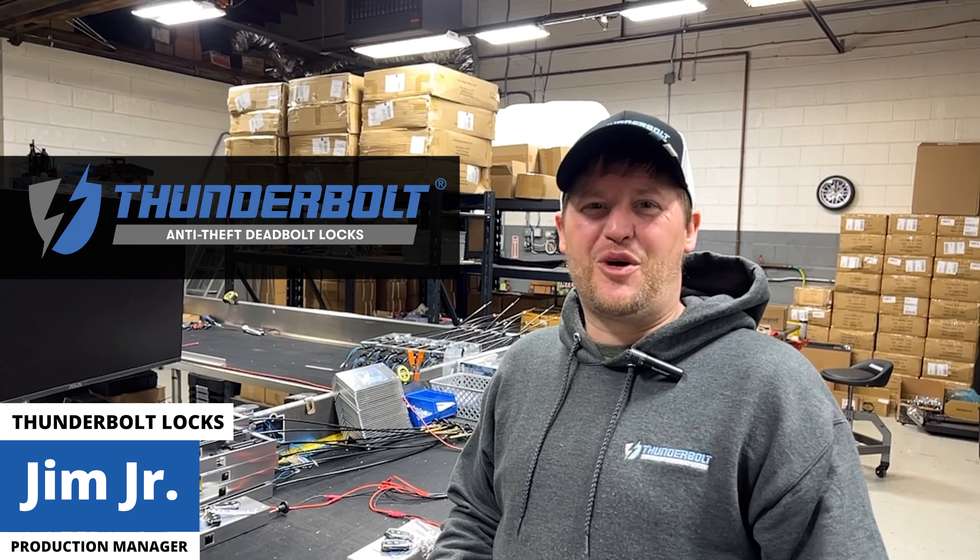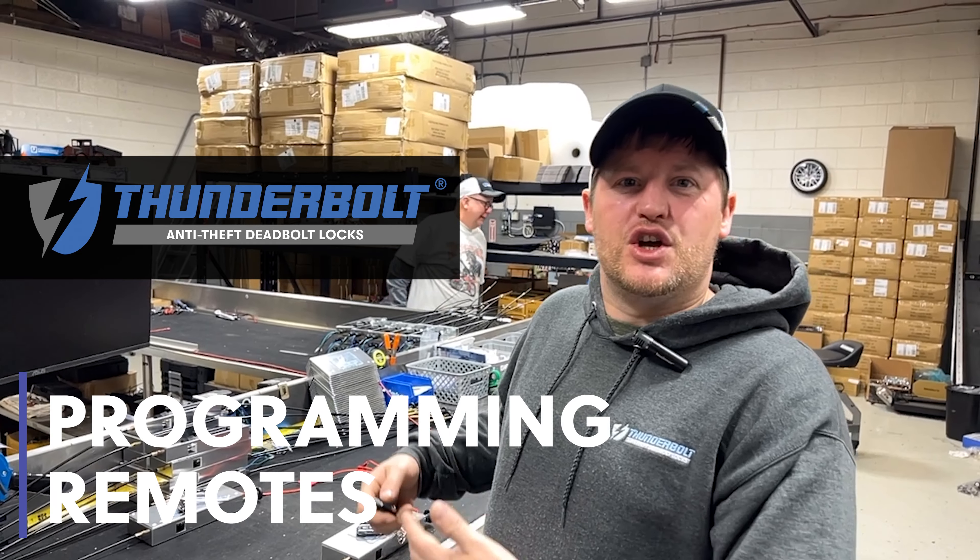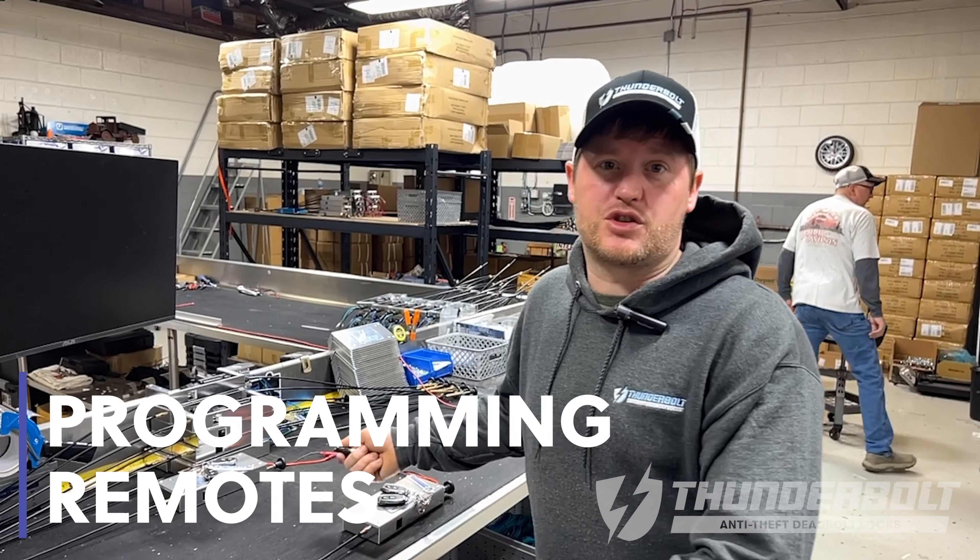Hi, this is Jim Jr. from Thunderbolt Locks. I just wanted to show you today how to program additional remotes to pre-existing locks that you already have ordered or installed in your vehicle.